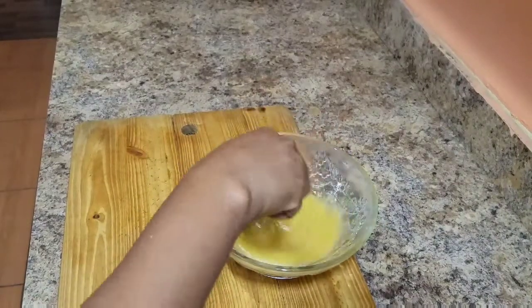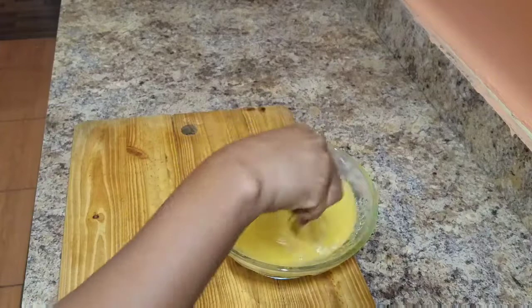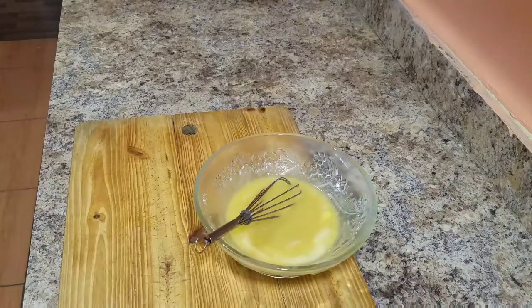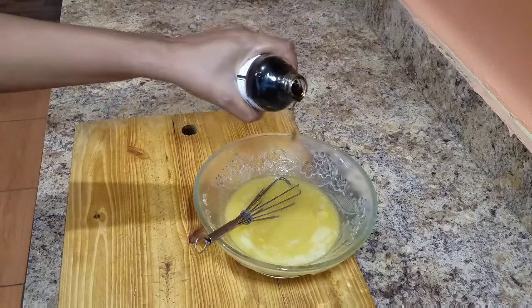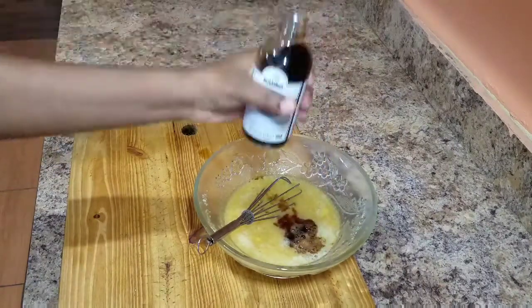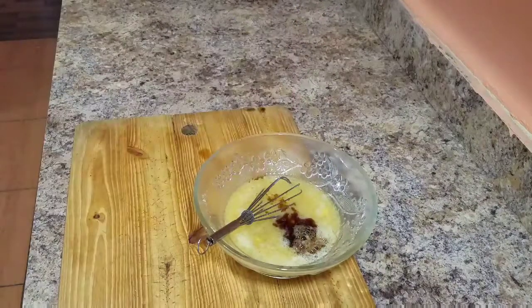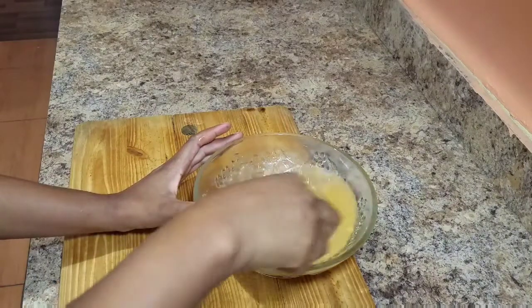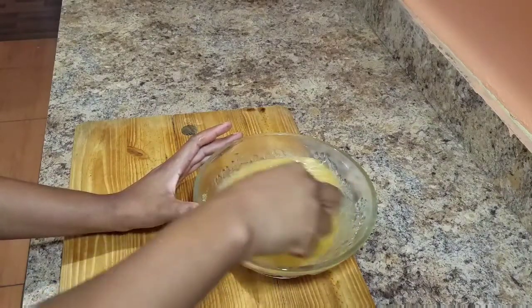I also have some mixed spice — the liquid one at home — but I totally forgot to pour some in, and that is okay. If you guys have it at home, you can always go ahead and use it. All of these ingredients that I'm using today you can get at your local supermarket or grocery store. Remember to be creative in the kitchen — remember to be you and just utilize whatever you have at home.